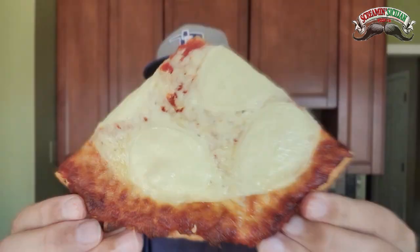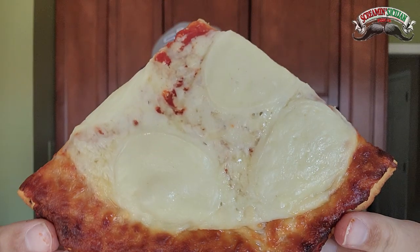Revisiting the Screamin' Sicilian Pizza Company Bessie's Revenge. I love cheese, I love the smell of this, I love the look of it. Some people out there said no, you got to try the larger version — and I am. One more look. Wish me luck. A lot of cheese.